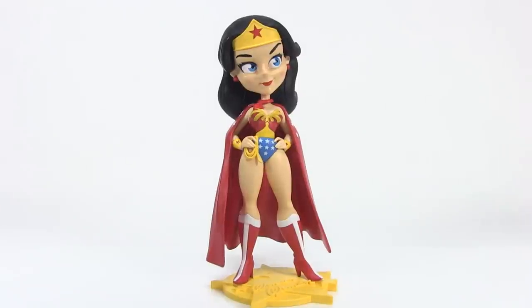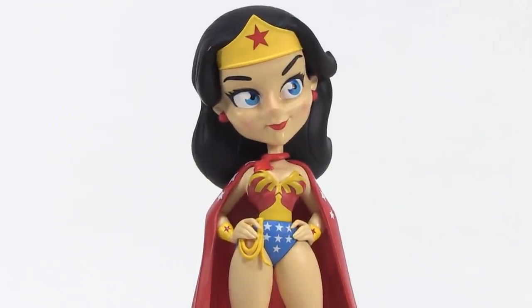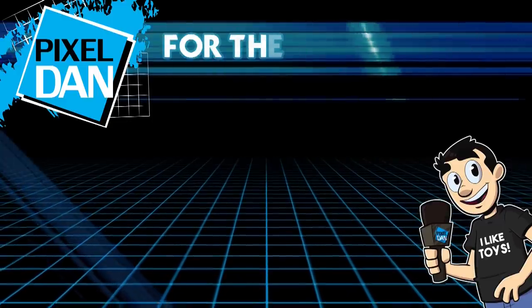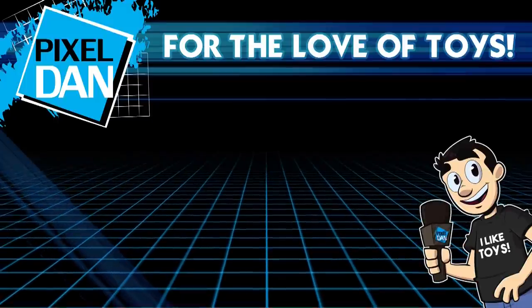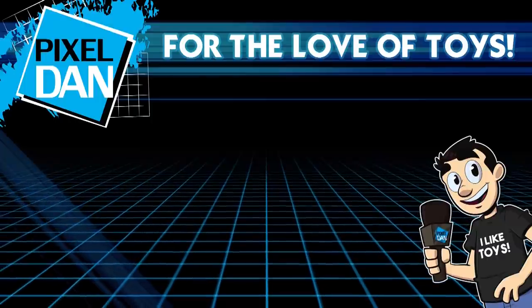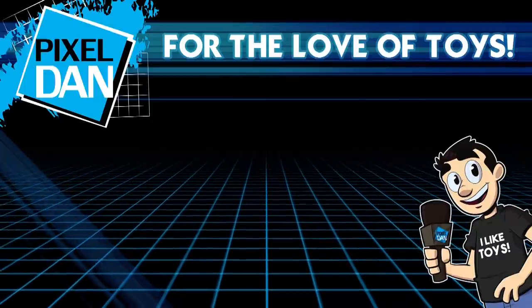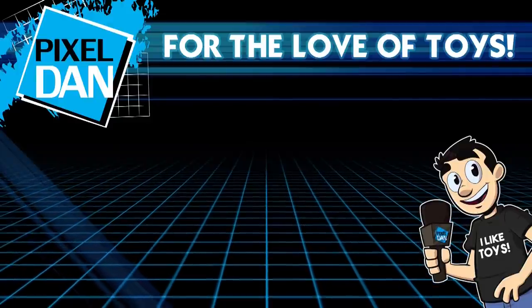Special thanks to Cryptozoic for sending her along so we can get a good look at her outside of the packaging. Hey guys, thank you so much for watching this video. If you enjoyed it, please hit the like button, leave me a comment, and let me know what you think. Don't forget to subscribe for more reviews just like this. Wonder Woman! And if you subscribe, I won't sing anymore... All the world is waiting for you.